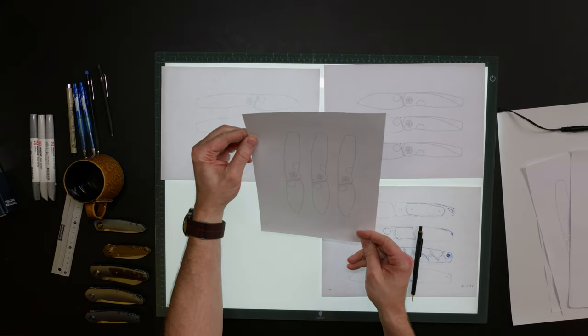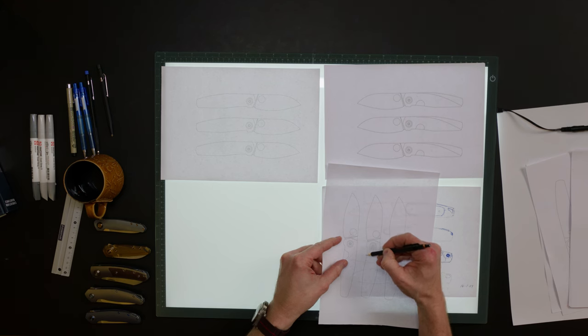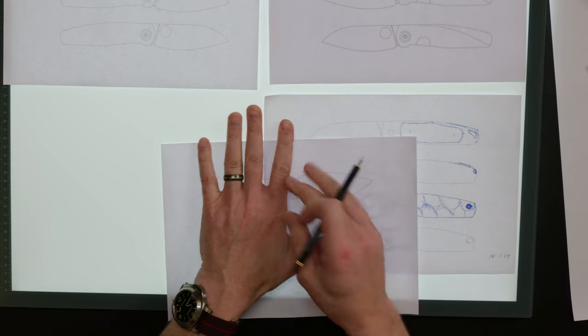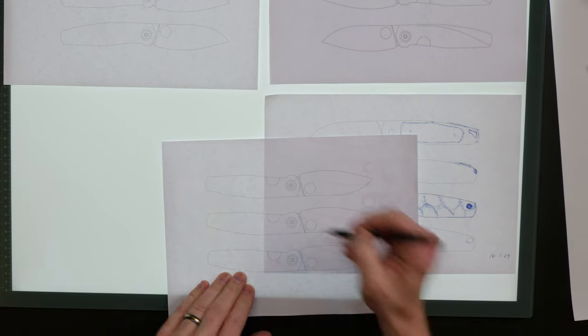I'm taking the design and starting to look at it from different angles — looking at corresponding lines, for instance this choil here: if you follow the line it matches with the handle. Those little tiny details make a huge difference to me. I'm holding my hand up against the drawing — does it fit my hand, does my index finger and middle finger fit with the small corner I have here in the handle? Things are just starting to shape up. Now is the time to add details, and I want to add something cool for the lanyard.